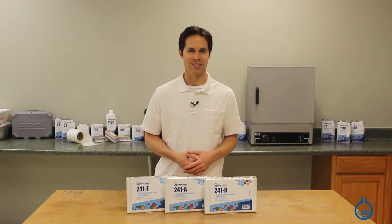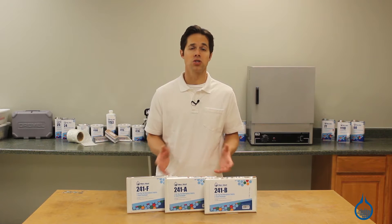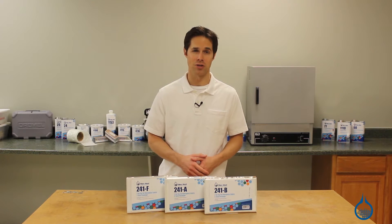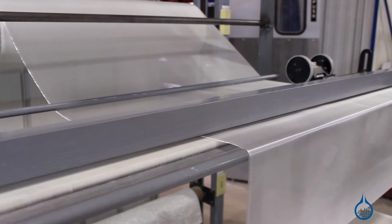Hi, I'm Steve from Fiberglast. Today we're looking at the 2 ounce plain weave fiberglass fabric available on our website. Like all of our fiberglass reinforcements, this 2 ounce fabric is made to be used with resin as part of a composite lamination. It is particularly lightweight and thin, so it's most often used as a surface layer in aerospace and marine applications.